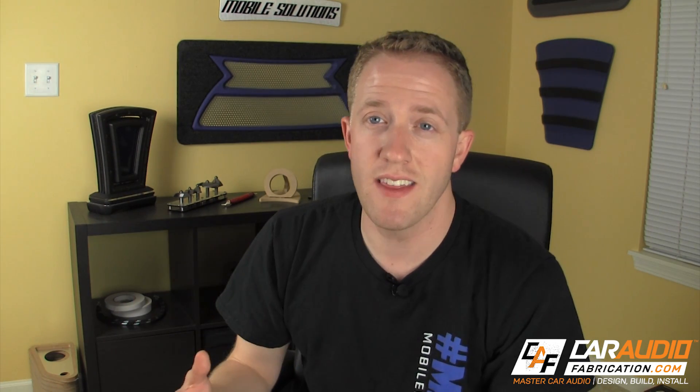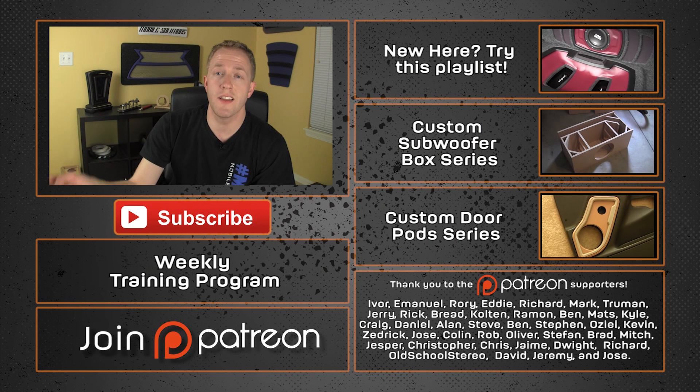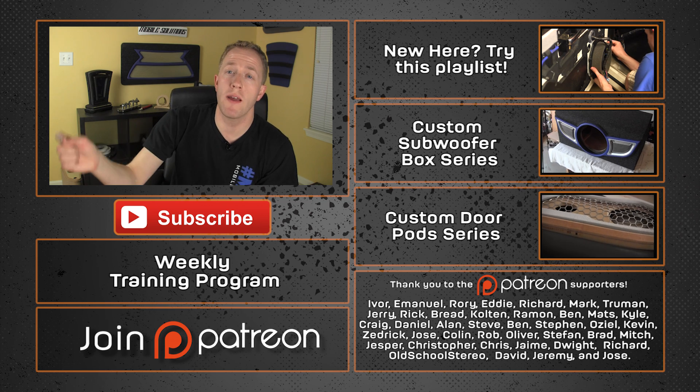Peter, I hope that helped answer your question. Something I really want people to take away from these videos is the courage to just try things. There's nothing wrong with asking questions — you should never fear asking questions — but don't be afraid to just try stuff. That's how we all really learn. I urge you to just try the fiberglass process, and as you become more skilled at it, you'll develop an intuition about how many layers something is going to take. This intuition will bring you one step closer to mastering custom car audio. If you have a question you'd like to ask, let me know in the comments below or send a message using the contact form at caraudiofabrication.com. Be sure to sign up for the free training program email list below.